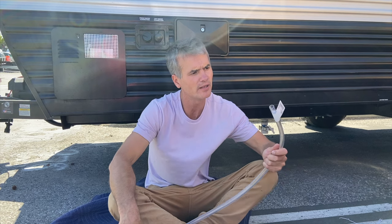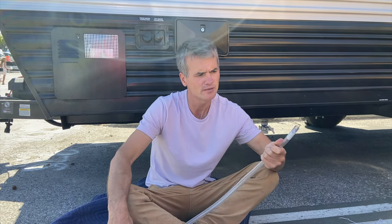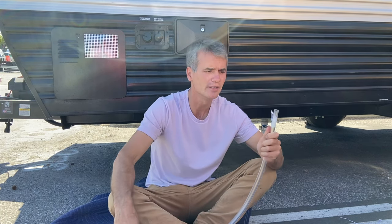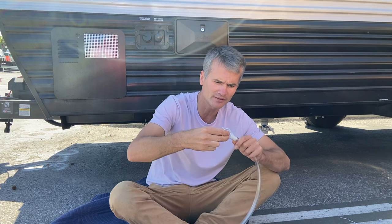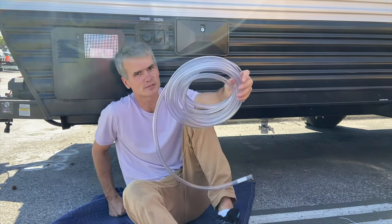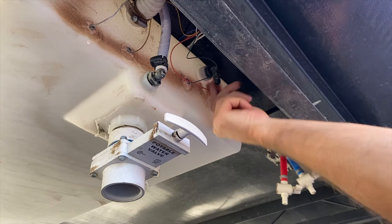I just drove by Home Depot and bought this hose. I know it's not the drinking water-rated fresh water hose, but that's the option I have and it works fine. You need half-inch inner diameter and five-eighths inch outer diameter, as well as two of those fittings. You'll need about four to six feet of hose. This comes in bulk for about four to five dollars, and that's the only thing you need.